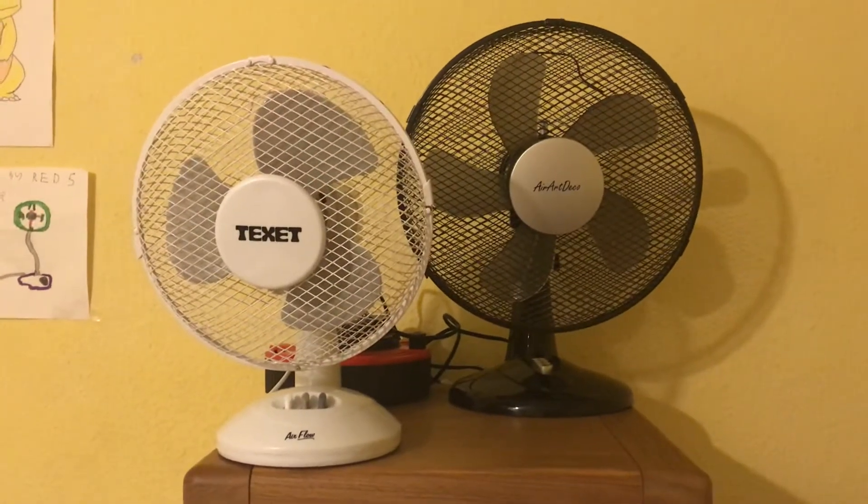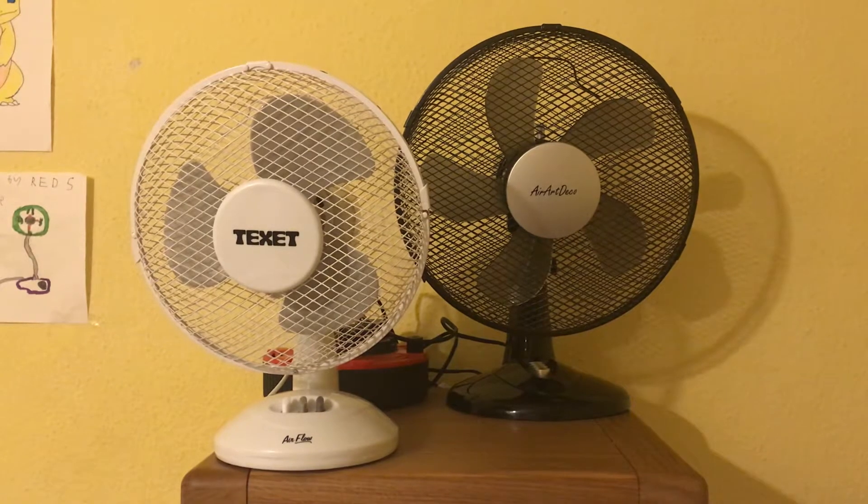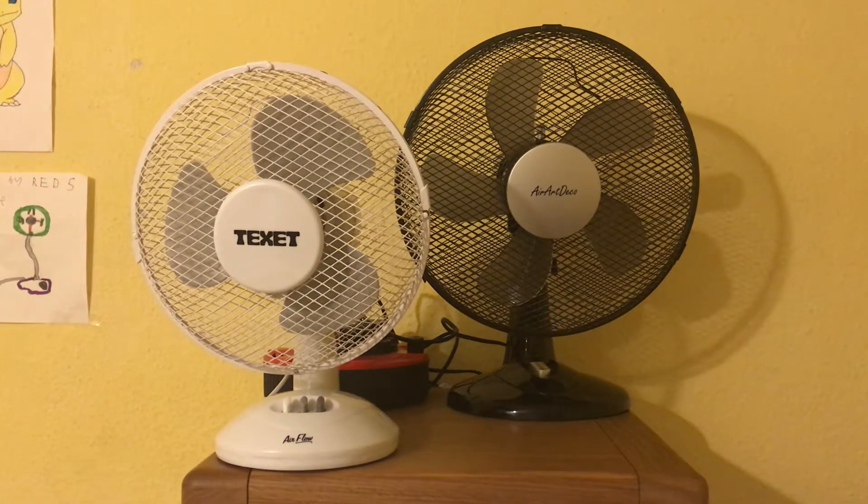They've got different back designs as you can tell - well you can't tell yet but you'll be able to see soon. Also the Texet has the newer tilt to adjust it and the Aerop Deco has the older tilt to adjust it. So anyway, let's show you around the front - here's the front look of them.